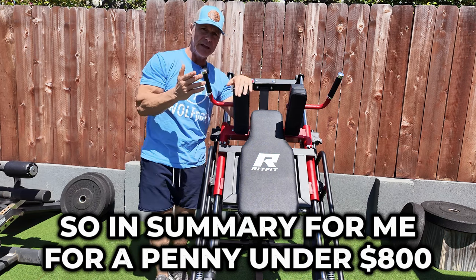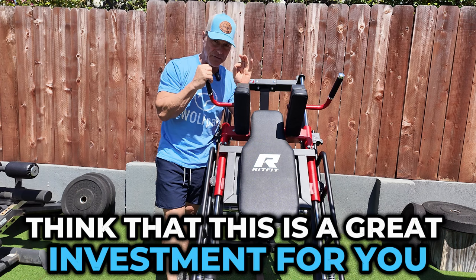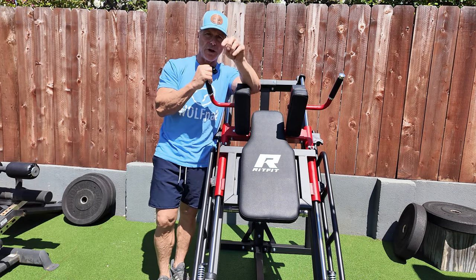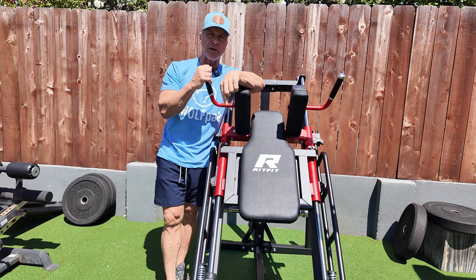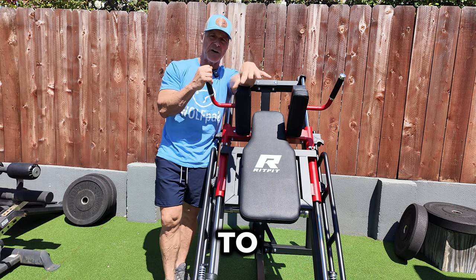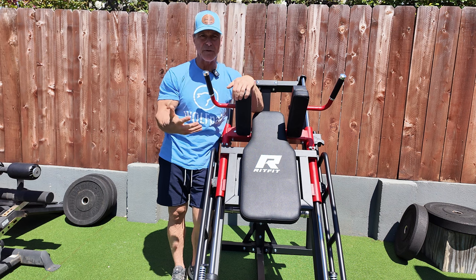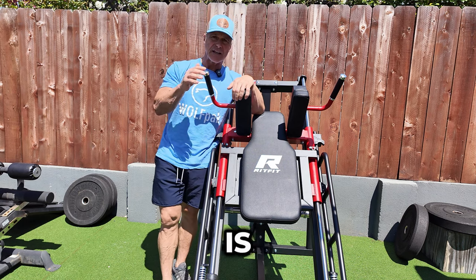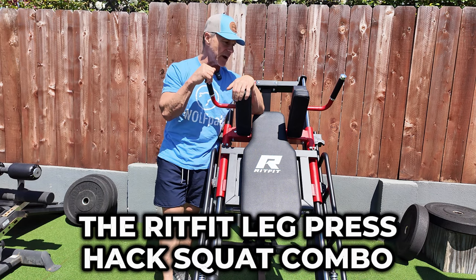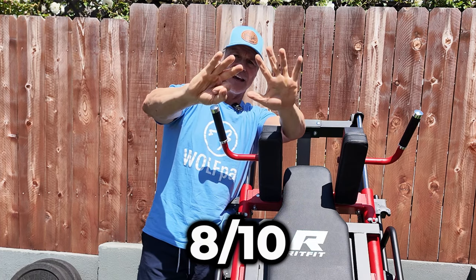In summary, for a penny under $800, I really honestly think this is a great investment for your home gym. I'd be interested to know your questions — ask me below. If I don't have the answer, go to the RITFIT website or Amazon for technical data I may not have covered. My job is to give you my opinion, and I'm giving this the RITFIT leg press hack squat combo a double biceps and an 8 out of 10.